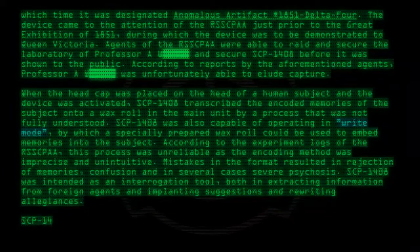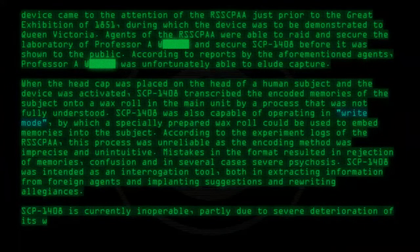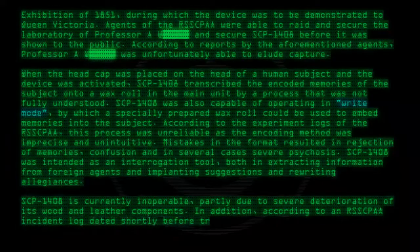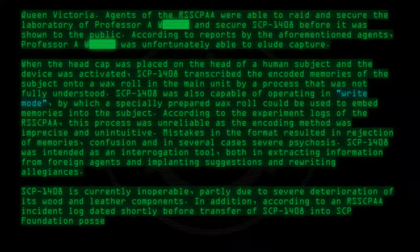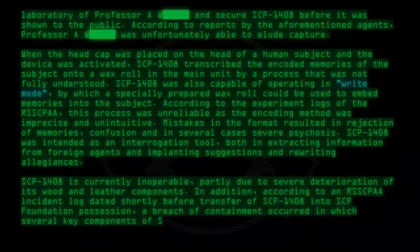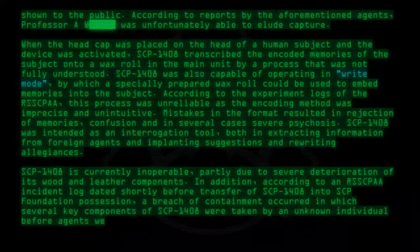SCP-1408 is currently inoperable, partly due to severe deterioration of its wood and leather components. In addition, according to an RSSCPAA incident log dated shortly before transfer of SCP-1408 into SCP Foundation possession, a breach of containment occurred in which several key components of SCP-1408 were taken by an unknown individual before agents were able to respond.